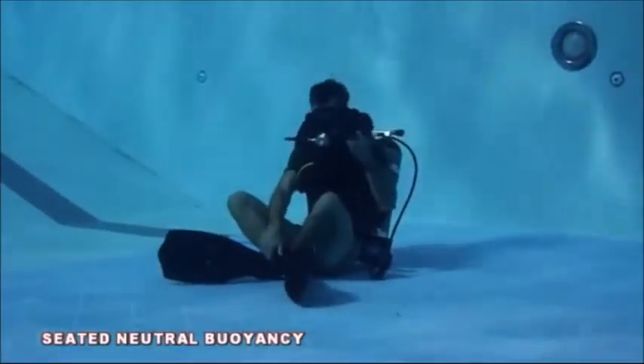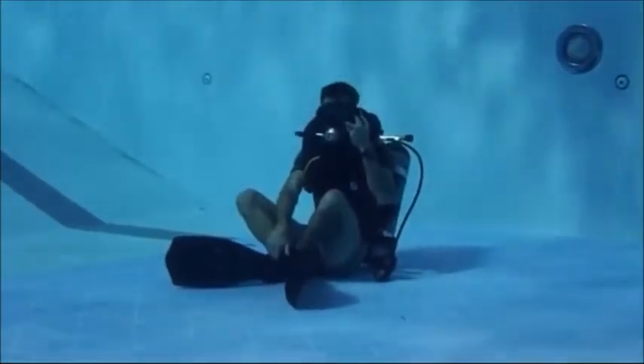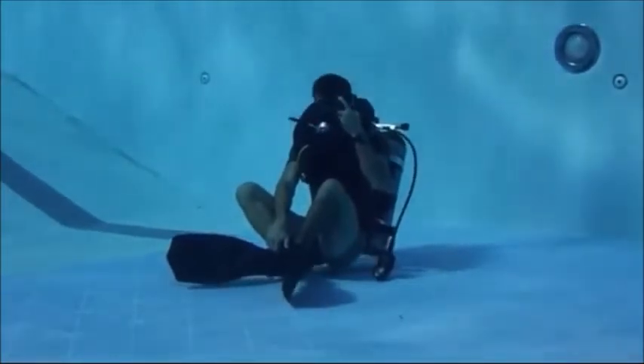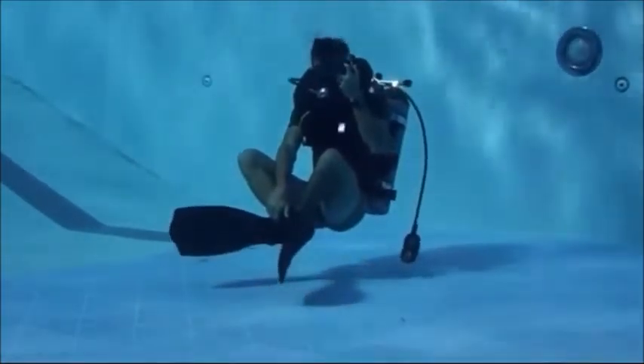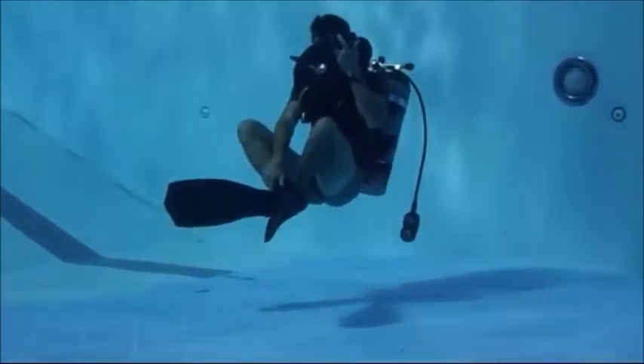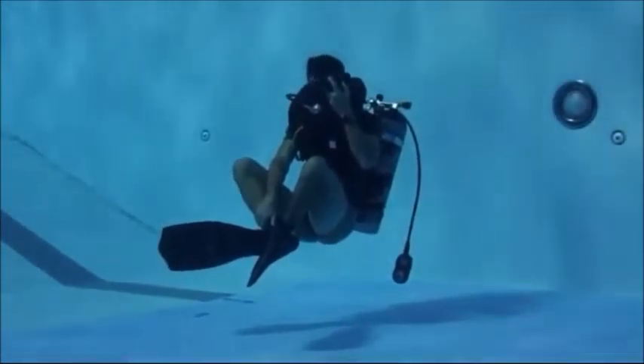Seated Neutral Buoyancy: Once directed by an instructor, begin in the seated position with legs crossed Indian style. Begin holding the power inflator in your left hand, forming an L shape with your pointer finger on your manual dump valve and your thumb on your power inflator button. Ensure all air is dumped from your buoyancy compensator.